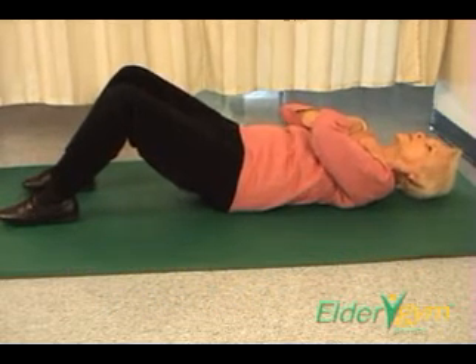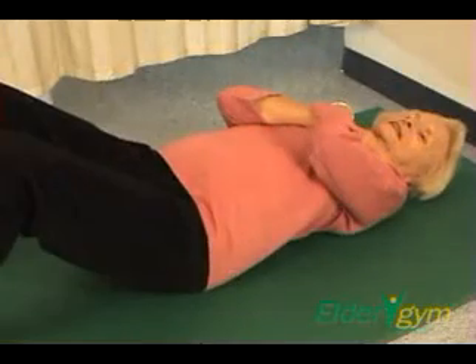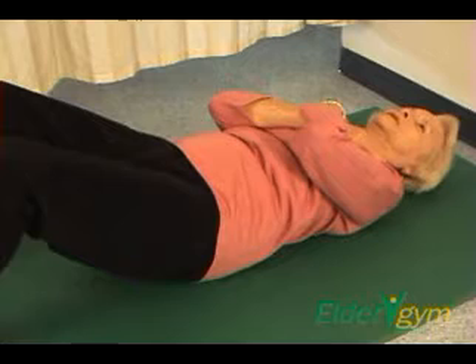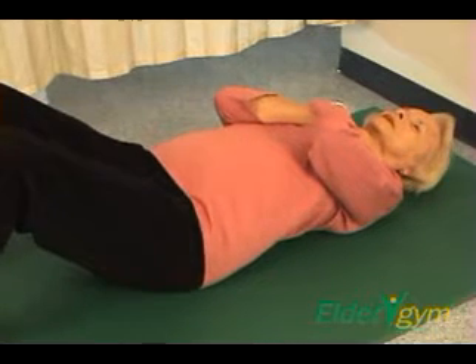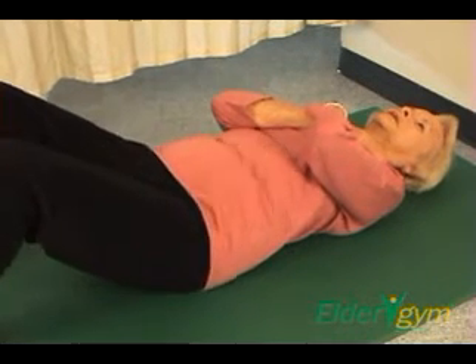Exhale during the backward tilt movement phase. Inhale during the relaxation movement phase. Keep breathing in through your nose and out through your mouth.